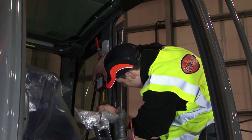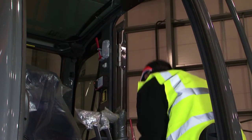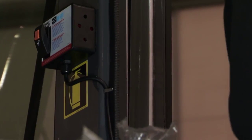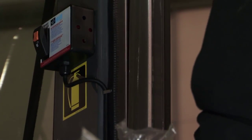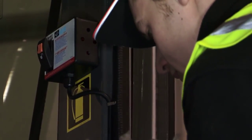The switch box should be mounted in a safe place where it's easily accessible to the operator. Make sure all cables are secured and, as far as possible, run out of sight, protected where possible and routed to avoid chafing.